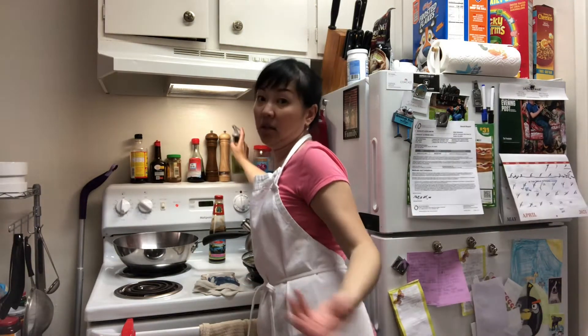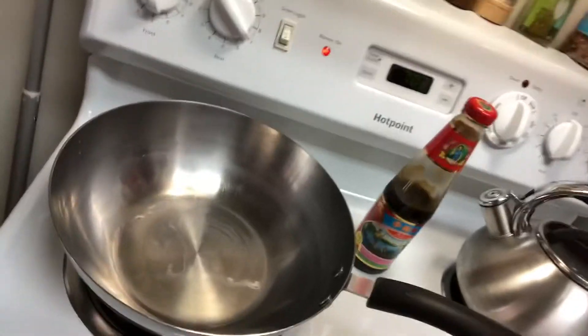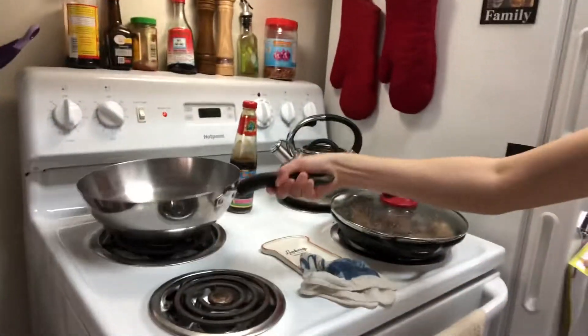I don't really measure my cooking, but it's about this much — probably about two tablespoons of oil. Once I throw in the garlic, everything has to be fast. I'm going to do it fast, so it'll be a bit wobbly.